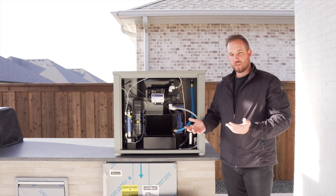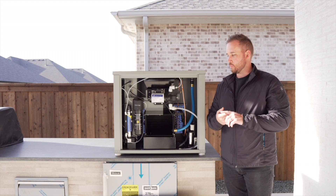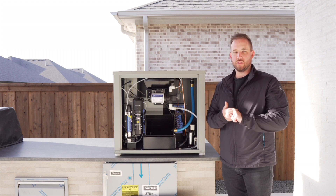We try to make our systems as simple as possible and as easy to use as possible for the end user, because we want it to work and we want the best water possible.